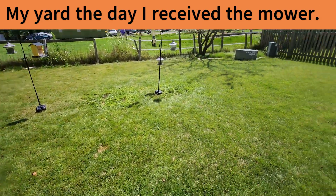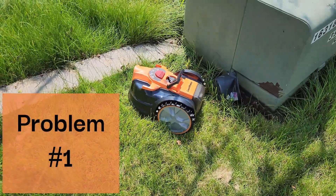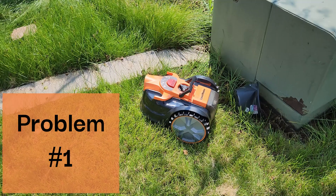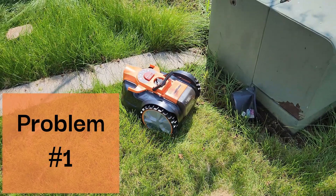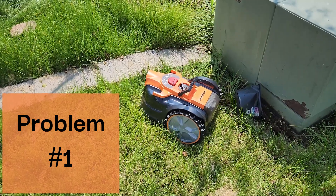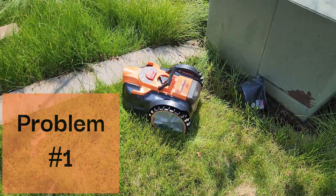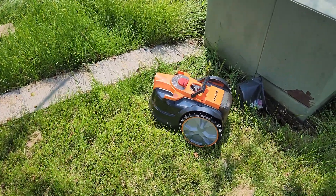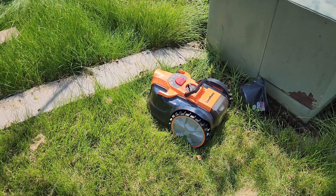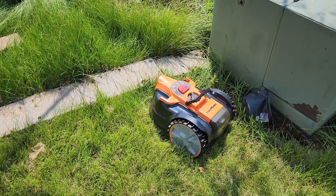This is just an example of the mower getting stuck. There's a bit of a hill where the transformer is, and every time it tries to turn it just can't turn enough. It's been sitting here for almost a minute trying to get out. It's making some progress, but keep in mind it's basically dumb — it has no idea that it's stuck in a rut.